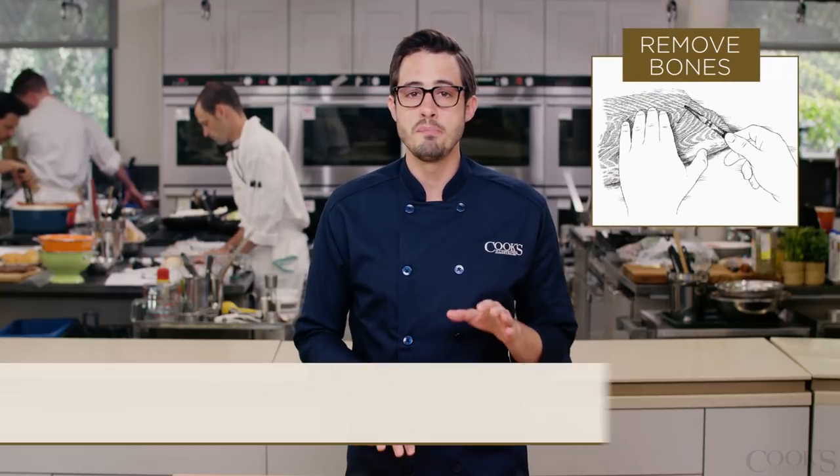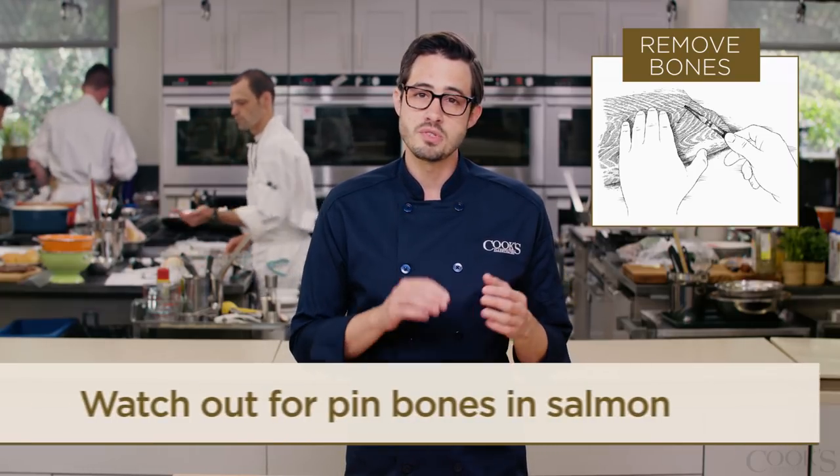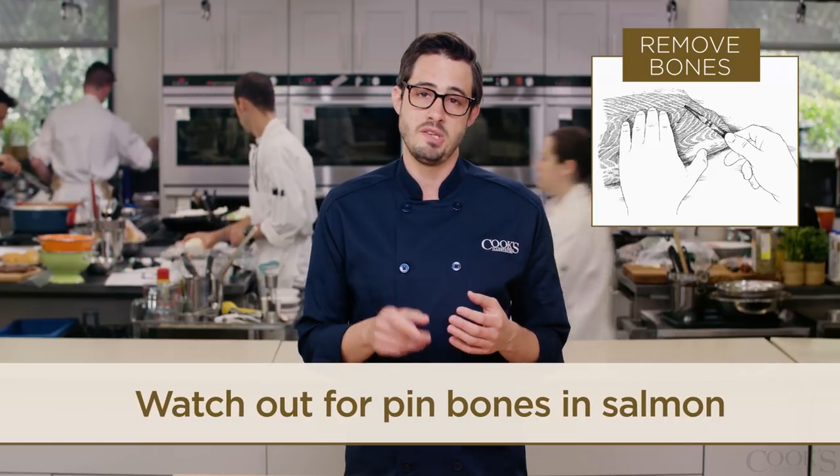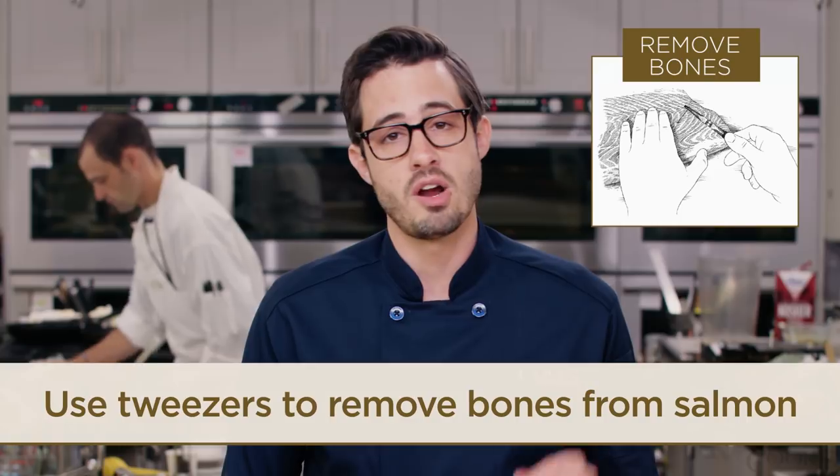No one likes to find bones in their salmon filet. The filets you buy at the store have had the backbone and ribs removed, but those needle-like pin bones might still be in there. You can actually feel them with your finger, and they're really easy to remove with a pair of clean tweezers.